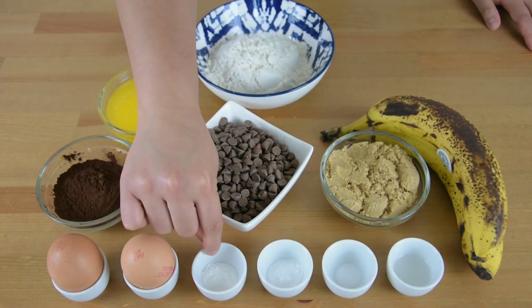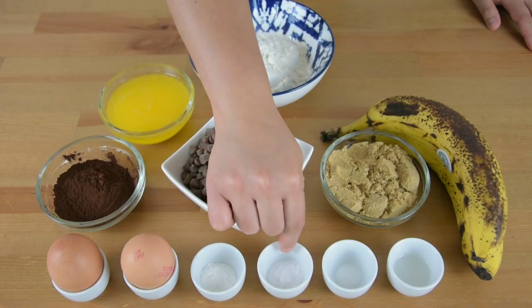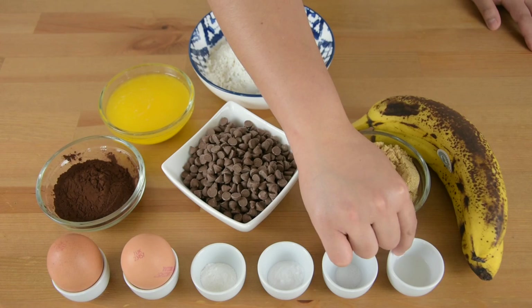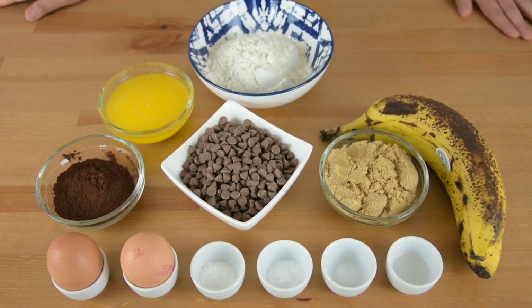2 large eggs, 1 teaspoon of baking powder, 1 teaspoon of baking soda, 1 fourth teaspoon of salt, and 1 teaspoon of vanilla extract. You can also check the full list of ingredients in the description below.